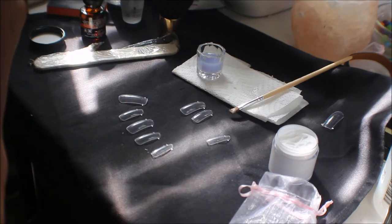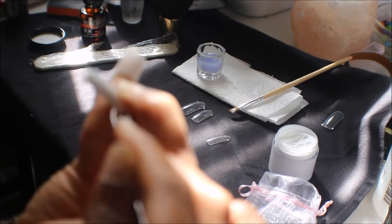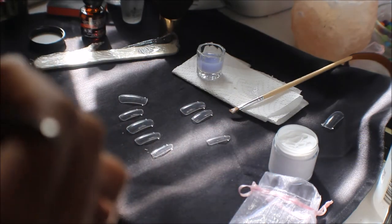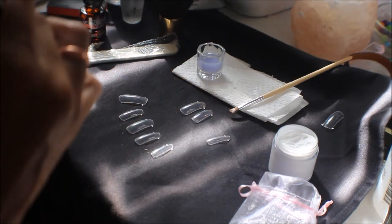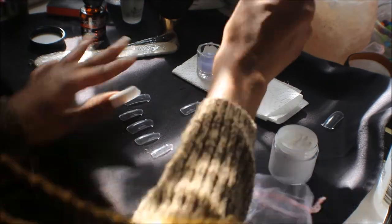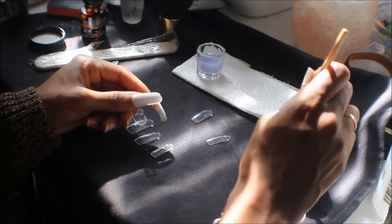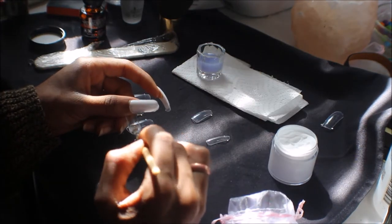I'm just pressing it down and removing the excess acrylic away from my cuticle, because you don't want the acrylic to be in your cuticle — you just want it on your fingernail, not going into your cuticle area.